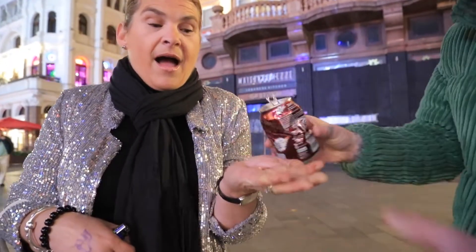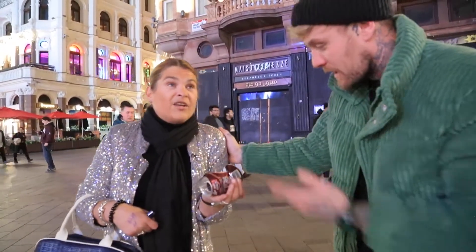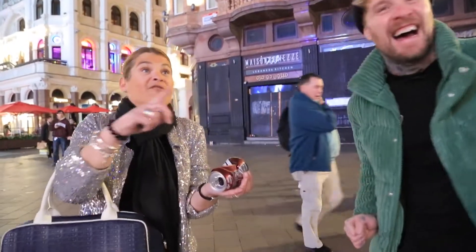It's harder getting it out than it is getting it in. I can hear it. There we go. Inside your hand, and that's my Christmas present to you — a coin. Thank you. And a can. Have a treat, it's really good.